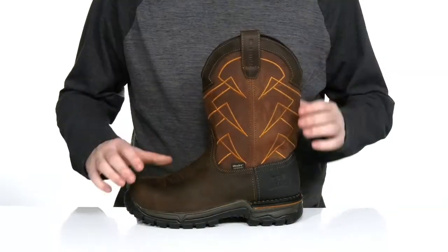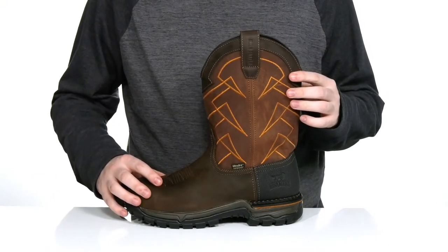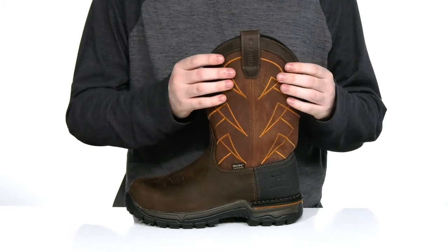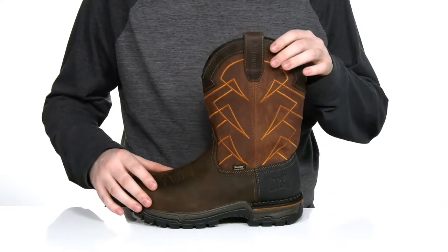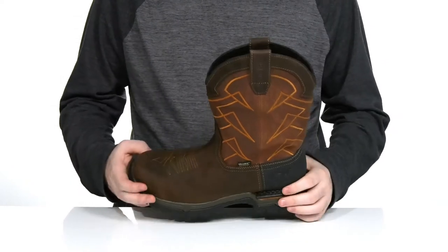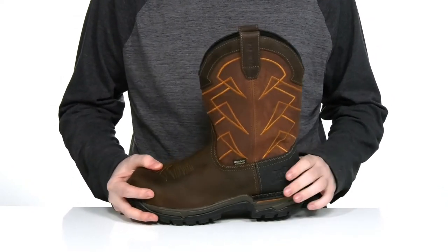Stay safe and comfortable when you're wearing this western-style work boot from Irish Setter. This silhouette has a waterproof full-grain leather upper with a classic cowboy stitch detailing on the shaft and the forefoot. It's welt-stitched around the heel to add extra durability.